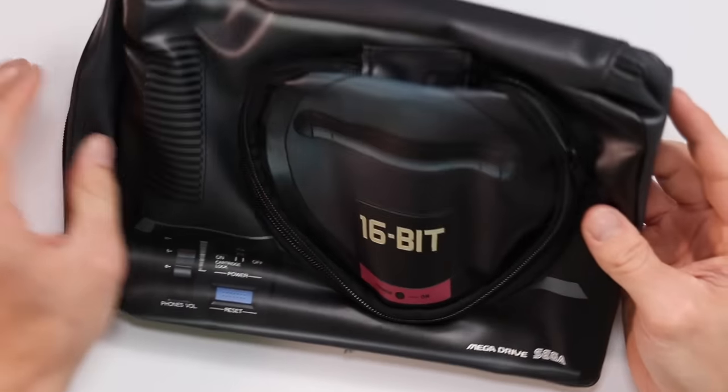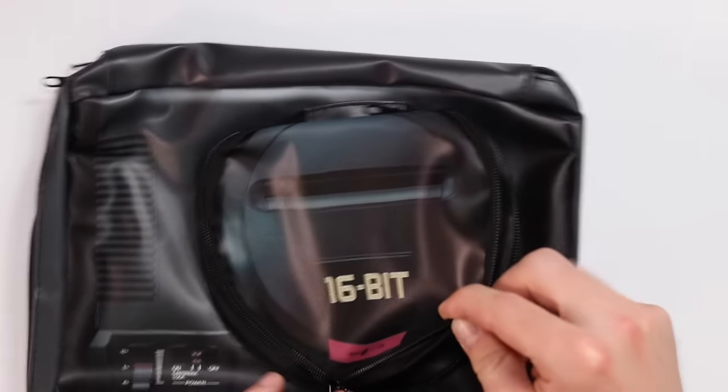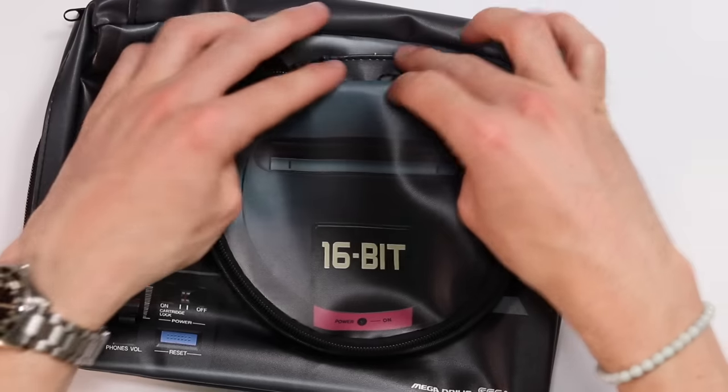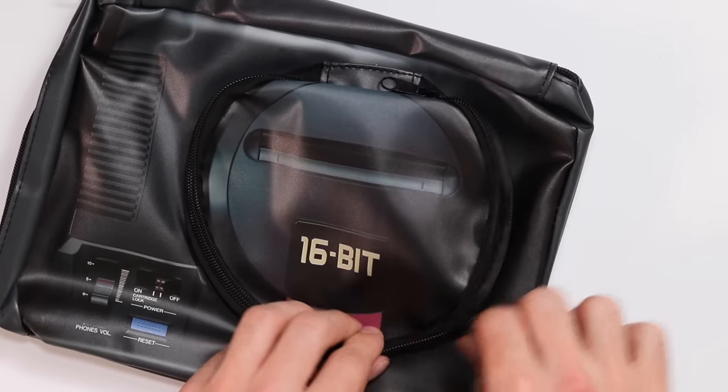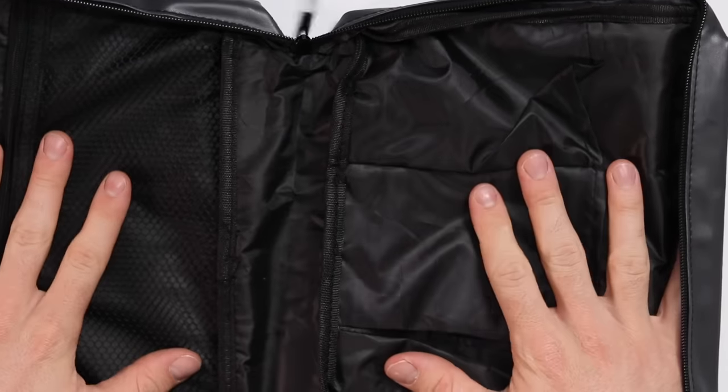The coolest part about the magazine is this little thing - a Mega Drive leather bag. What's really awesome is it even has an actual little zip pocket on the top for things like your keys, wallet, coins, whatever it may be. It could be like a little lunchbox - just the cutest little thing.